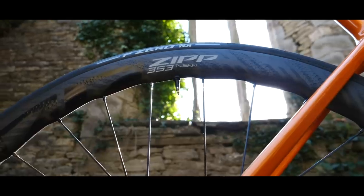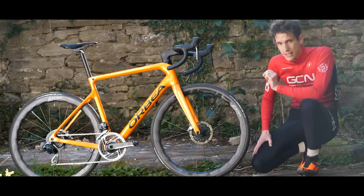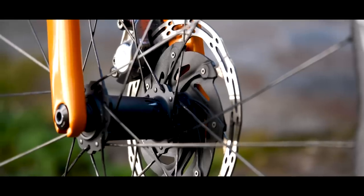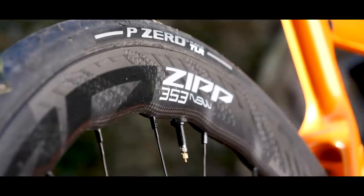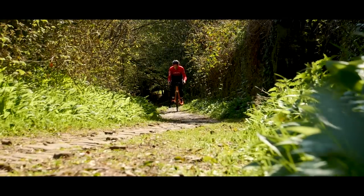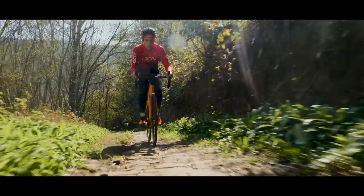Super light wheels are nothing new and you could get even lighter than these, but there are some key differences here. Firstly, these are not tubular wheels where you need to glue your tires on — these are for tubeless tires and they're also disc brake. They're also wide, 25 millimeters internally. They're also aero wheels and they have a lifetime warranty that even covers them for gravel riding. Whether you ride tarmac or dirt, all riders can take confidence in the fact that these are going to be durable wheels.